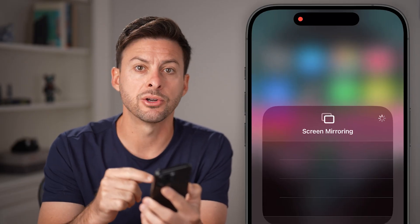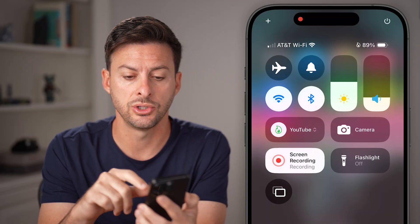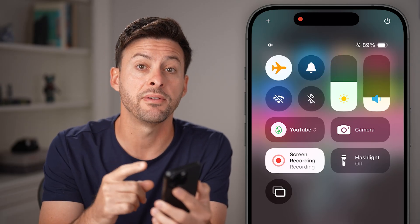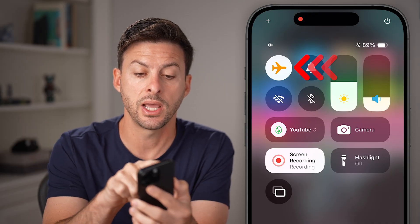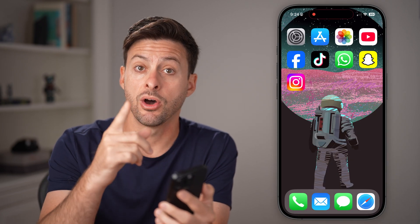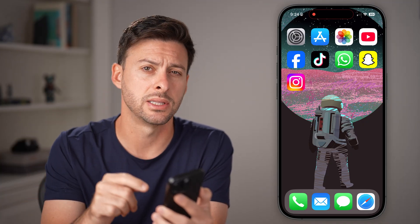If it never appears or you can't connect, the first thing I would recommend doing is swipe down from the top right and turn on airplane mode. This disconnects from your Wi-Fi, most importantly, to make sure that you've disconnected and reconnected to it — just toggle that airplane mode off. By going through this process on your phone, as well as the other device, you will make sure that you're connected to the same network.